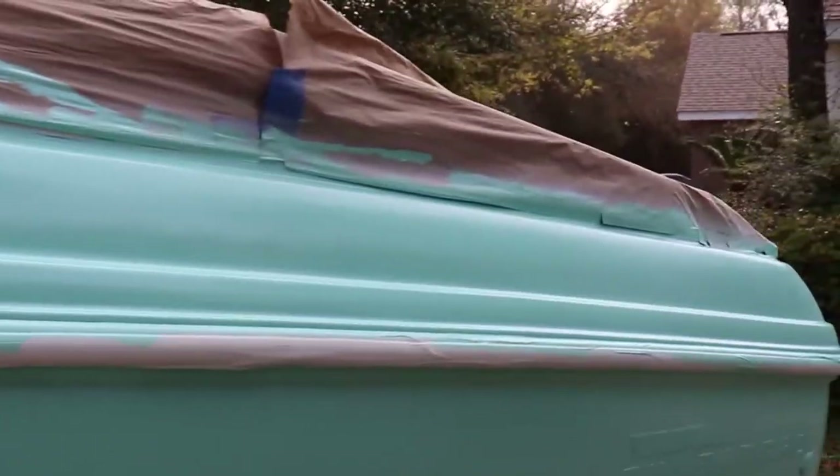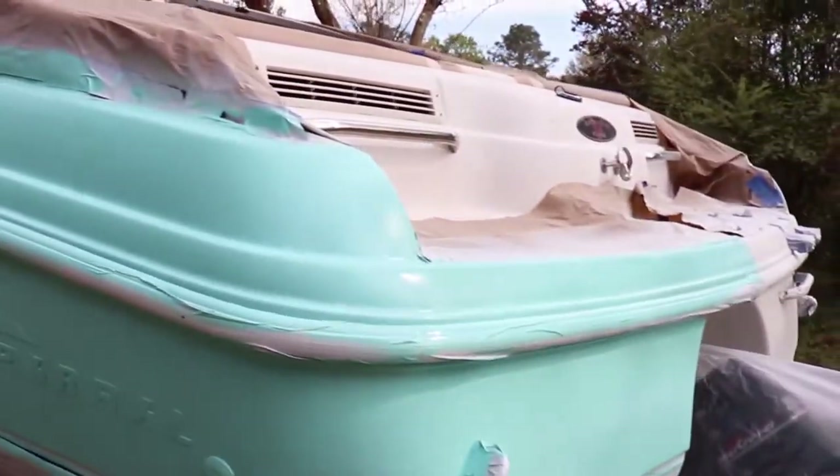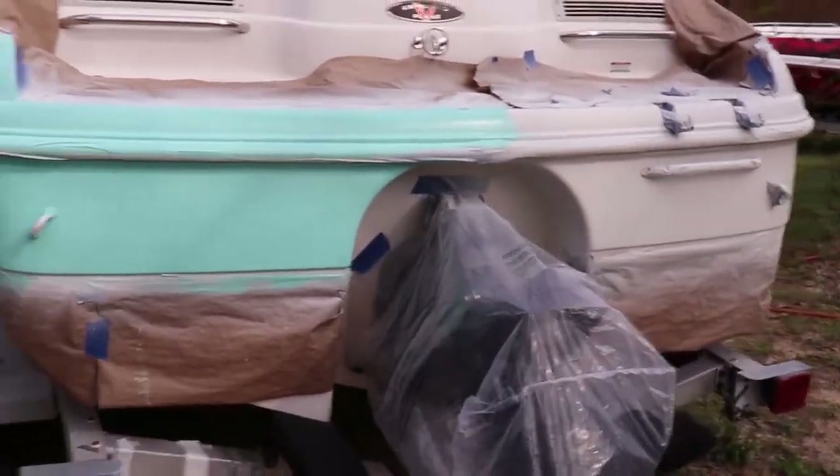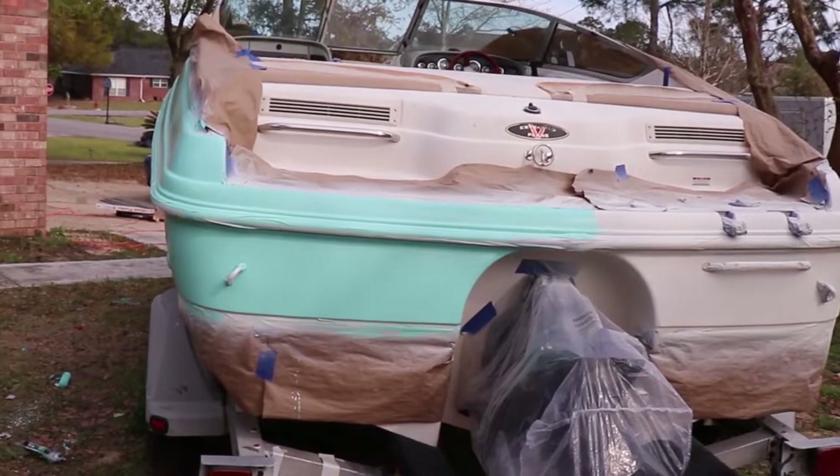It came out pretty good. I might be able to get a shot of how she looks from the side — it's still curing so it might get a little more shiny. But I'm pretty happy with it. Compared to doing regular paint, this turned out awesome. I cannot wait to take this tape off. What a cool color!